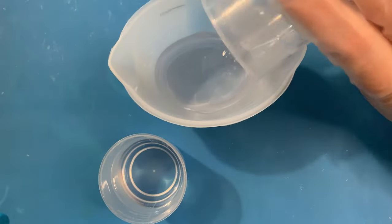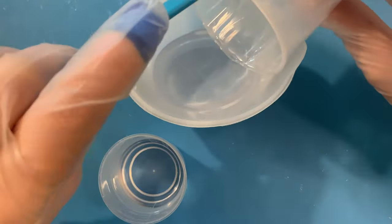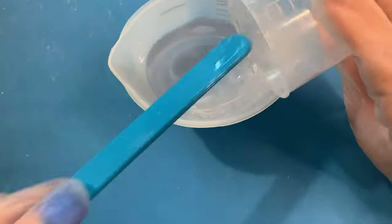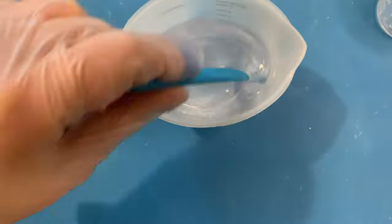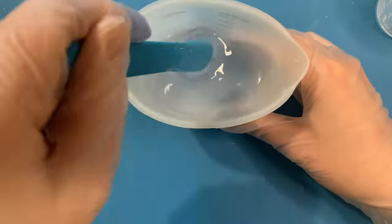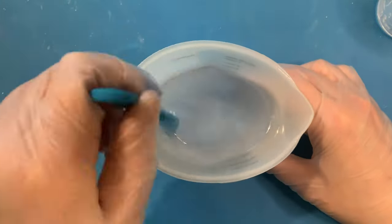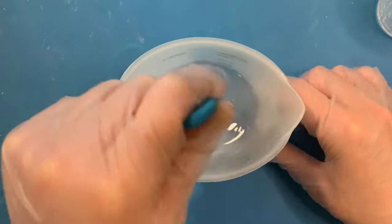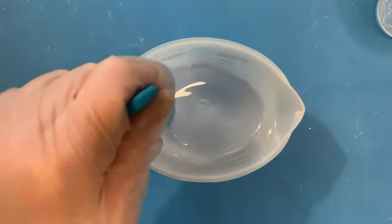Each A and B go into a silicone measuring cup — these are great and super easy to clean; I highly recommend them and have a link in the description. I stir these until the lines disappear and the resin is no longer cloudy. This is usually 3 to 5 minutes depending on the brand of resin. It doesn't hurt to do it a bit longer, but it does hurt if you don't do it for long enough as it will not set.